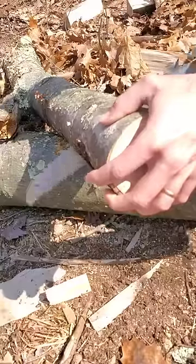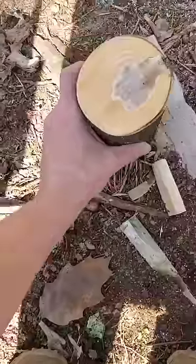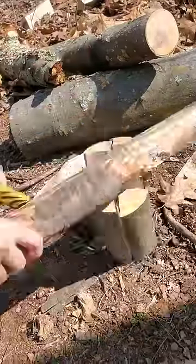I'm going to make a little log stove today to cook my food over. It's kind of a mix between a Swedish torch and a rocket stove.